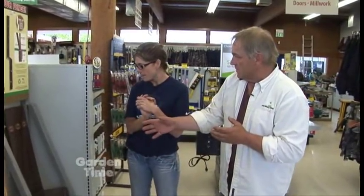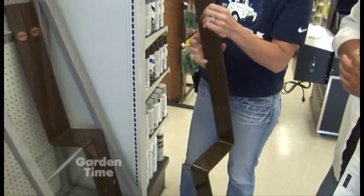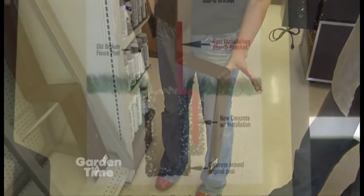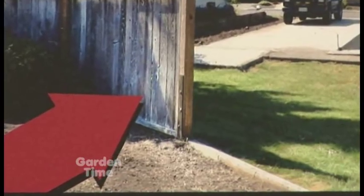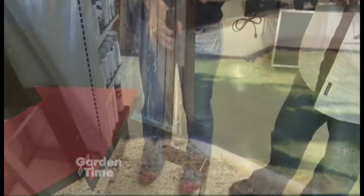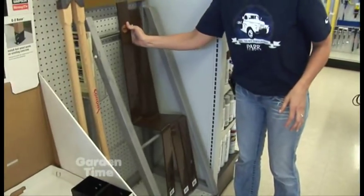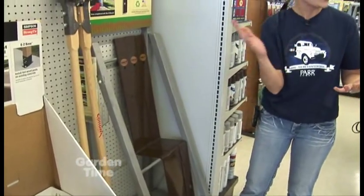This one looks completely different, but it's really the same usage — the same idea. This bracket here is basically where you dig a hole in front of where your post break is, dig a hole, set this in concrete, and then bolt your post to this. This is a heavier duty bracket, mostly for where you're going to get a lot of high wind or a gate — somewhere where it's going to be a pretty heavy application or use.